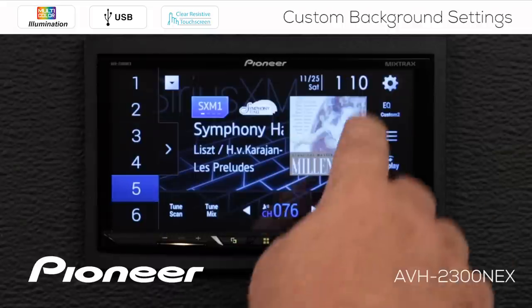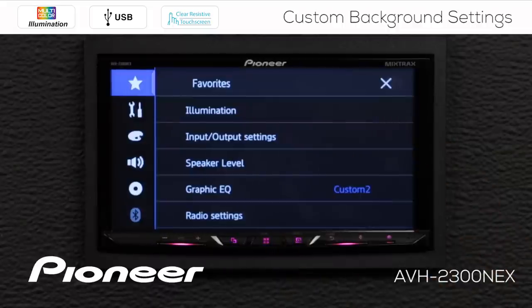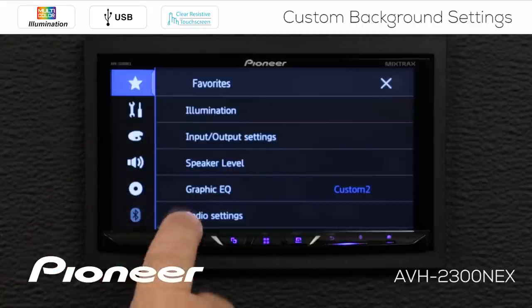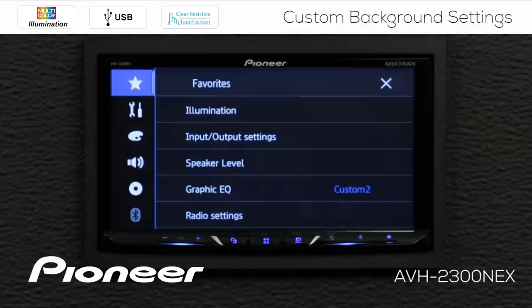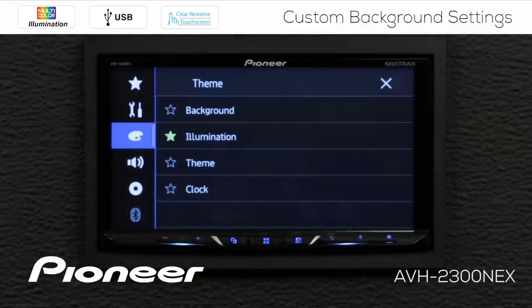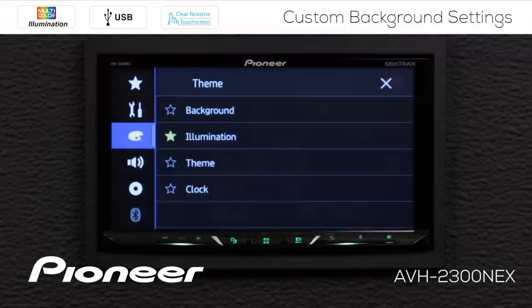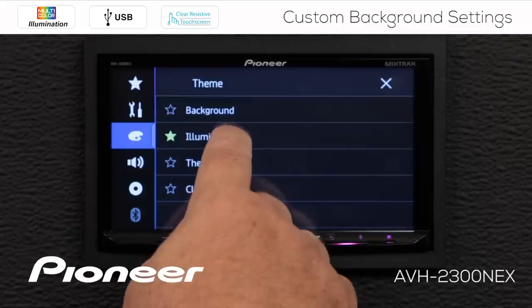So from any source, I'm going to touch the gears up here. I want to go to my illumination settings or the color palette. I also have illumination in my favorites — that's one way you can do that. We're going to touch the color palette, and you can see we have a star available for all of the settings in the color palette. We're going to start off with the illumination setting.